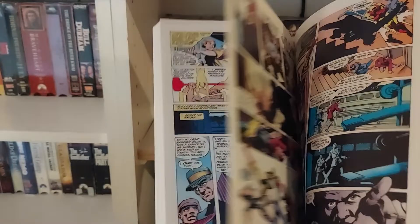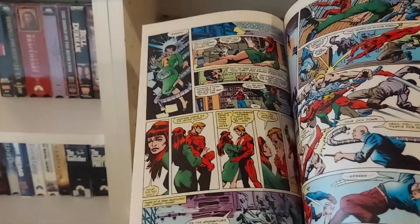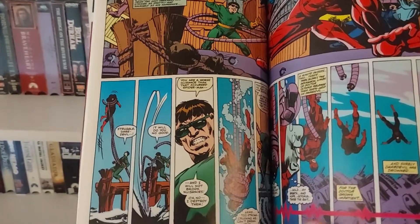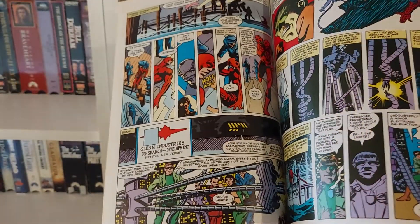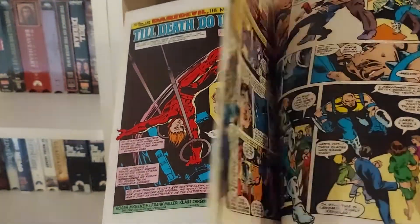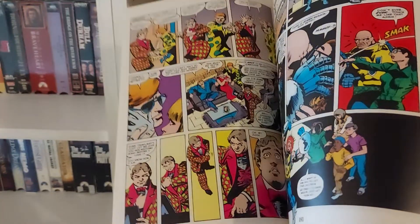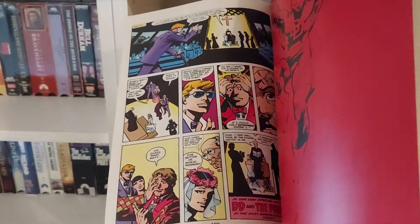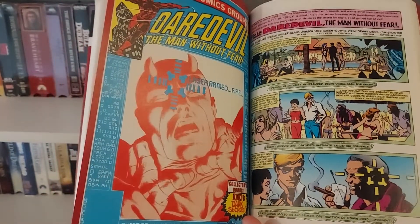There is a story in here involving Dr. Octopus, the famed Spider-Man villain, and it's not great. My main complaint with this particular volume is the writing. Up until Frank Miller takes over, the writing is just very lackluster. It's not horrible, but it's very mediocre — it doesn't feel natural, it's very over-exaggerated. It has its moments, but for the most part it's just kind of lackluster.